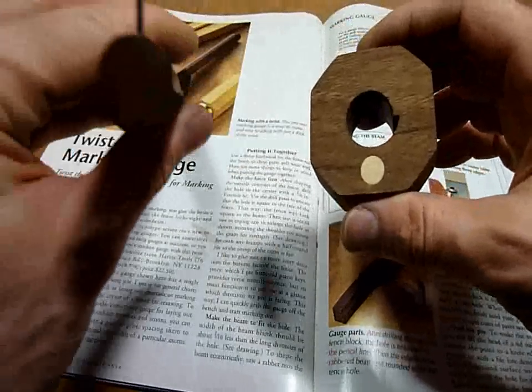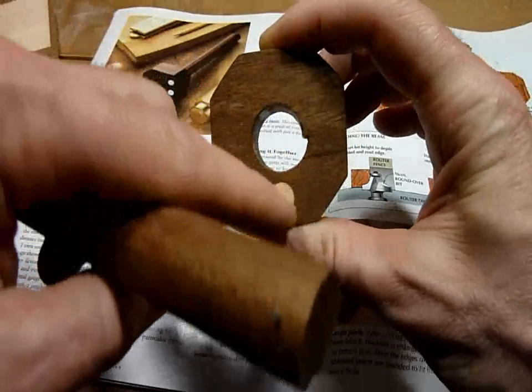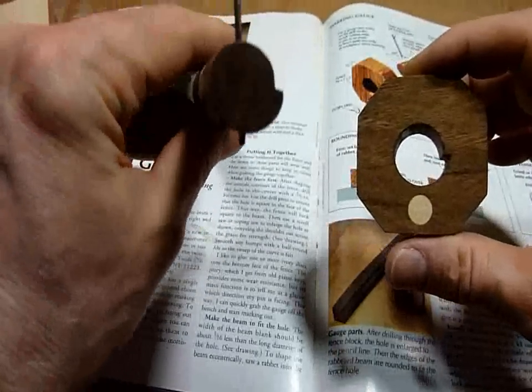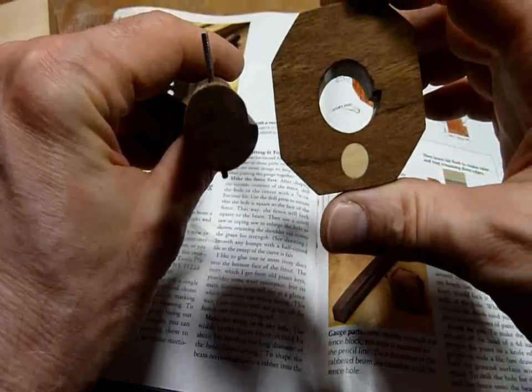It's two pieces, and you'll see the center, or the edge part — you'll see it has an offset interior, and then your shaft here has a piece that sticks out there.